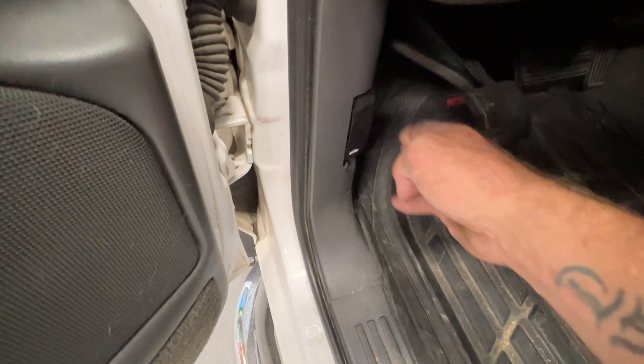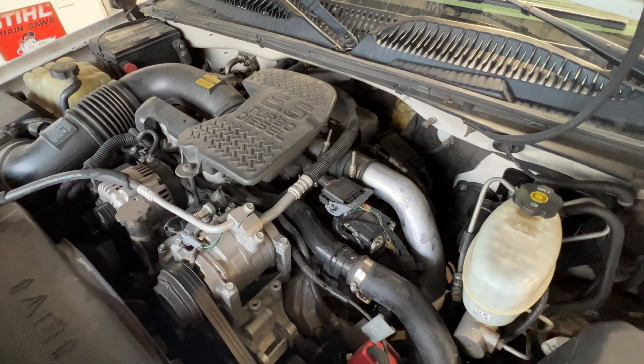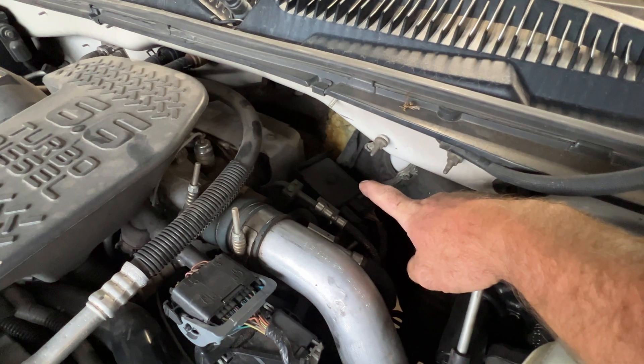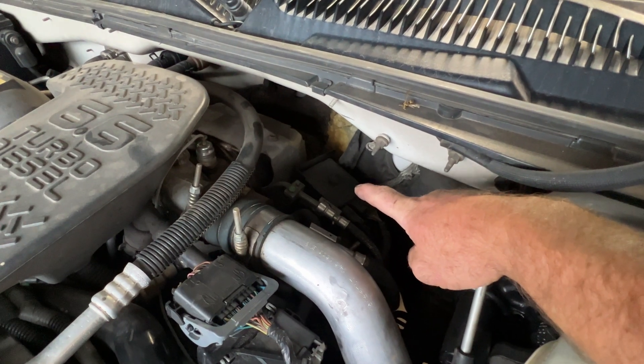First, you want to go ahead and pop your hood. With your hood popped, go ahead and go back towards your firewall here on the driver's side, and your glow plug controller is going to be right there.